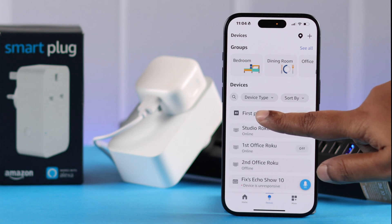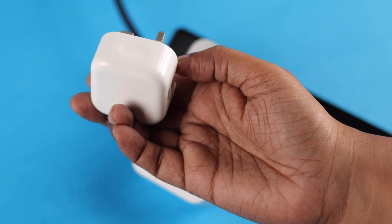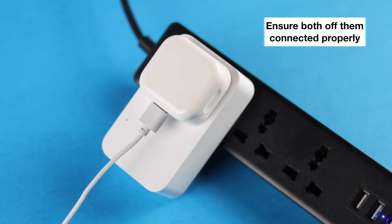I assume you've already set up the smart plug with the Alexa app on the device of your choice. Now to control the lamp with the smart plug, you need to connect the lamp with the plug first. It can be another three-pin plug or an adapter like ours where we can connect the lamp into. Just make sure both of them are connected properly.